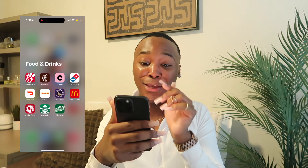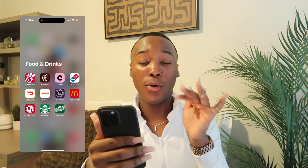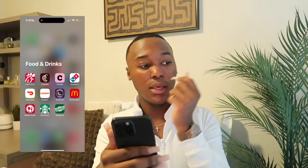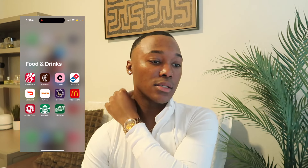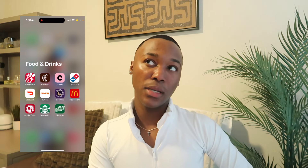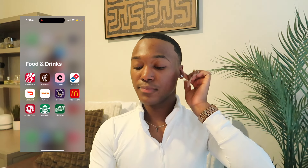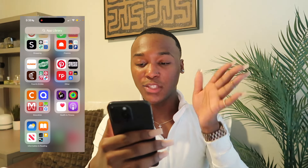Next is my Food & Drinks folder. I have Chick-fil-A, Chipotle, Crumbl, Domino's, DoorDash, Dunkin', Insomnia Cookies, McDonald's mobile order, Starbucks, and Wingstop.